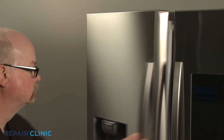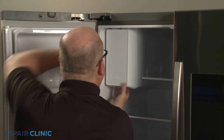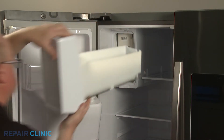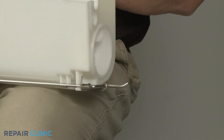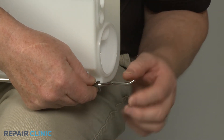Open the left side refrigerator door and pull out the ice bucket. If still intact, release the spring from the flapper actuator rod and remove.